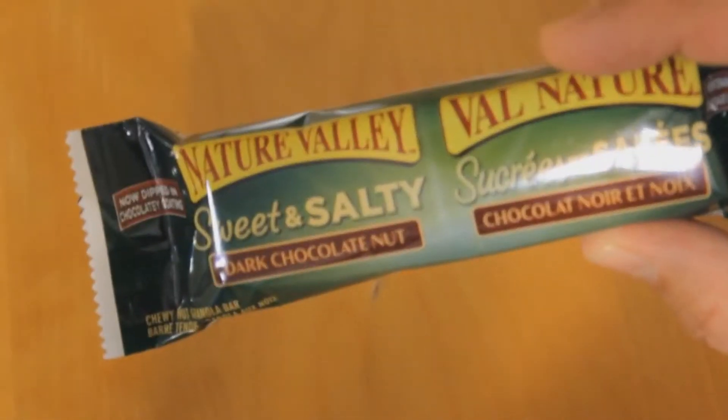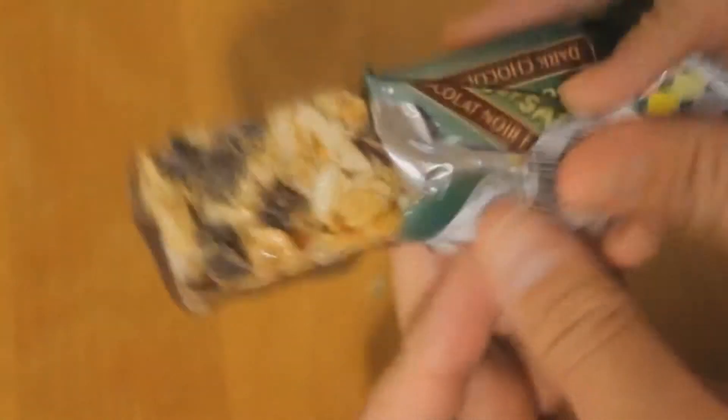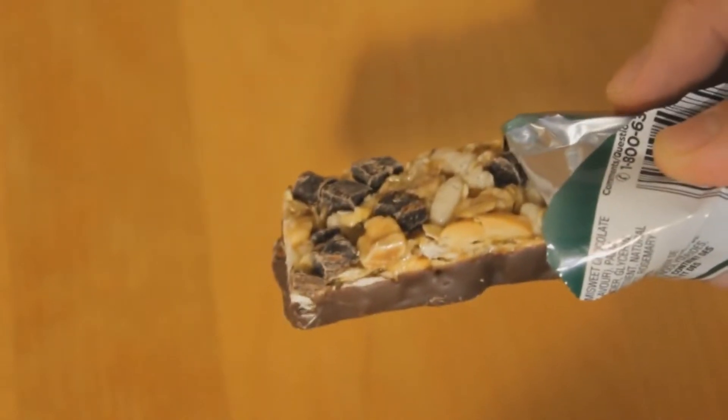So this is the bar I'm talking about — this is the sweet and salty collection of Nature Valley. Let's crack it open. There you go — look at that, the gloriousness of it. It just makes you want to weep. I don't know why you'd weep looking at a chocolate bar, that's just weird, but sure.